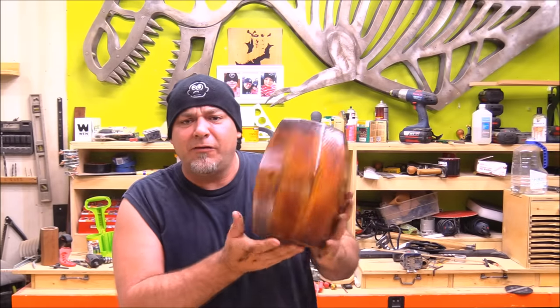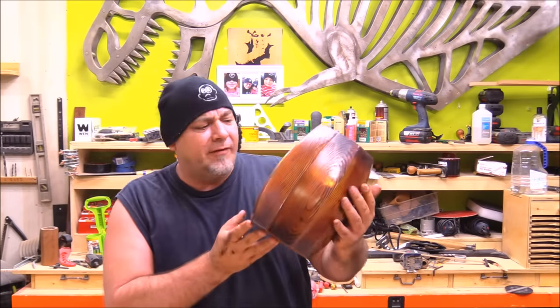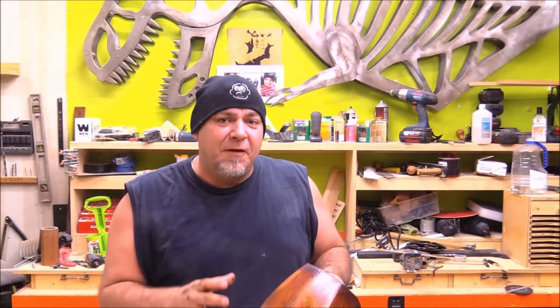Hey everyone, welcome back to the shop. I'm Izzy Swan and today I'm going to show you how I made this crazy looking wine barrel vessel looking thing. This was a fun project and it turned out pretty cool, but what's really cool about this project is the way it was made.